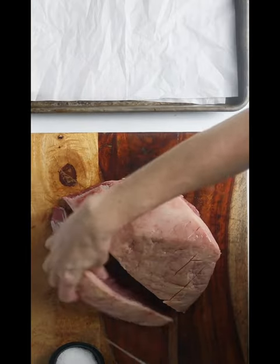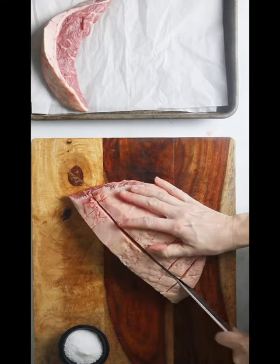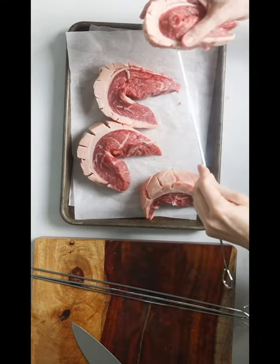Start by scoring the cap of fat in a crosshatch pattern. Then slice the picanha rolls into 1½ to 2-inch steaks.